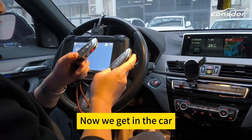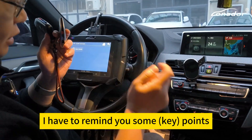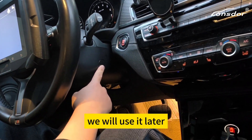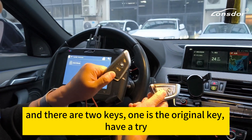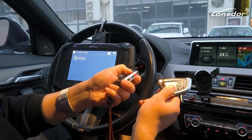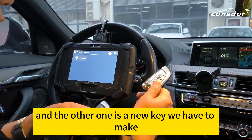Now we get in the car, I have to remind you some points. Here, this is the detection area — we will use it later. And there are two keys: one is the original key, have a try. And the other one is a new key we have to make.